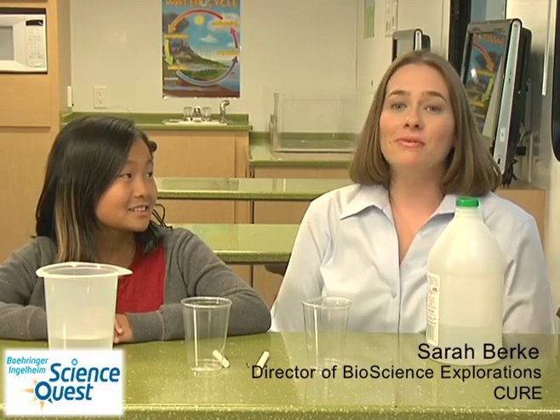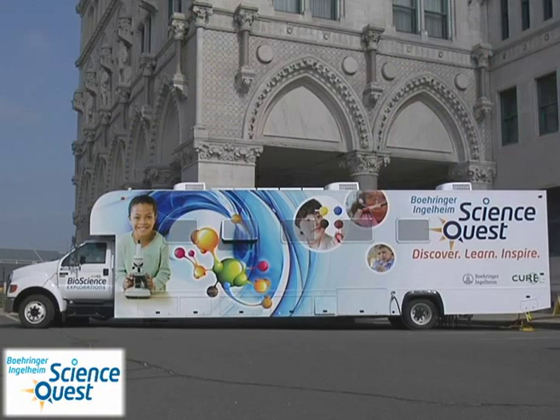Hello, my name is Sarah Burke and I'm on board the Beringer Ingelheim ScienceQuest Mobile Laboratory. Today we're going to be learning about acid rain.